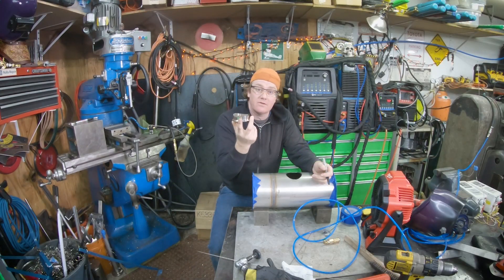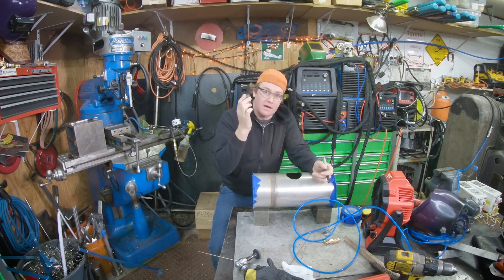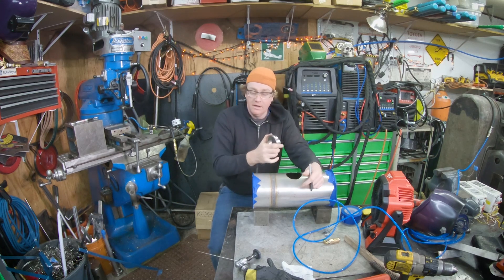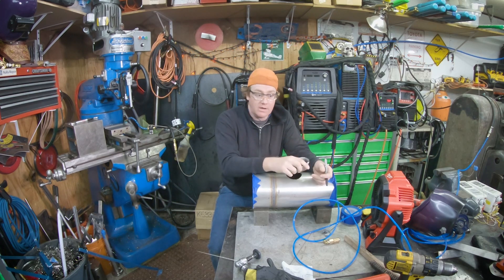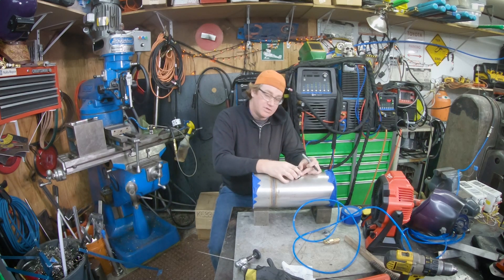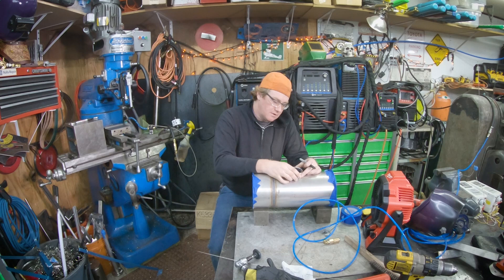So this is a 3-inch tri-clover ferrule. I've got to fit this in this pipe here and have a nice sanitary weld around it. What I went ahead and did, as you saw there, I took a 3-inch regular Milwaukee hole saw, drilled a hole in there, and that just fits with these guys here. So I got it fit down in there.